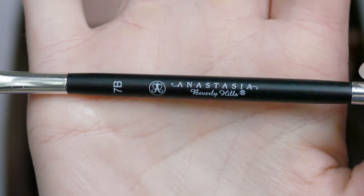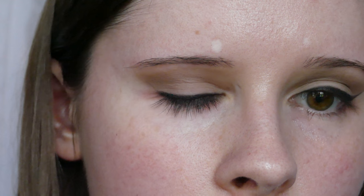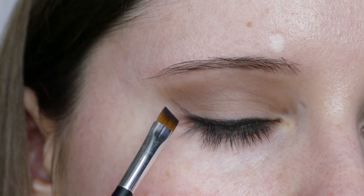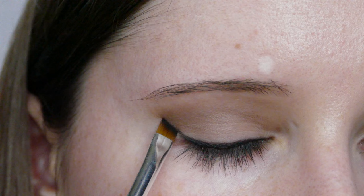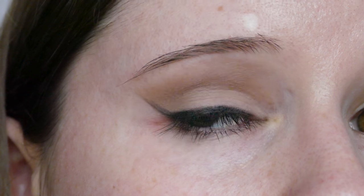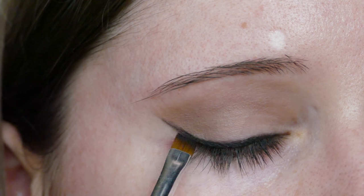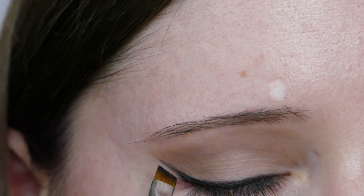I'm taking an Anastasia 7B brush and the colour Stiletto, and I'm just going to start marking out the wing liner with the eyeshadow. Just gradually — it's much easier if you do it with a shadow first, so that if you make a mistake you can just blend it away. Then just keep working it up until you've got the right shape. Once you have, take the eyeliner on the brush and just go over the top to make it a bit darker.